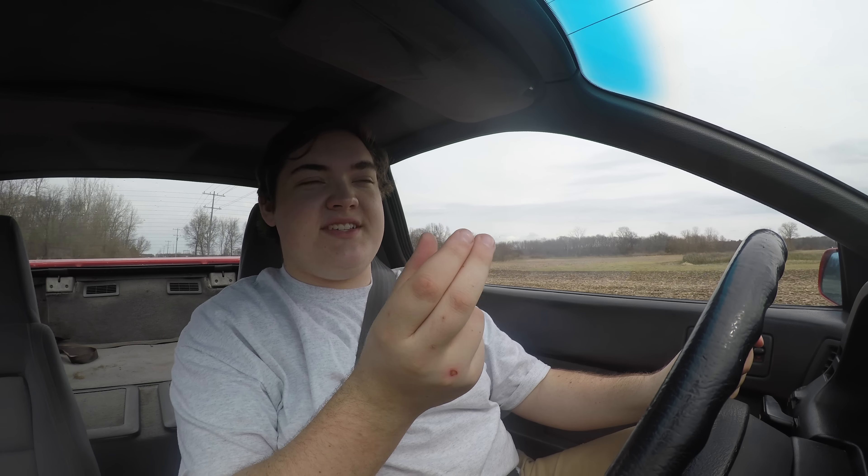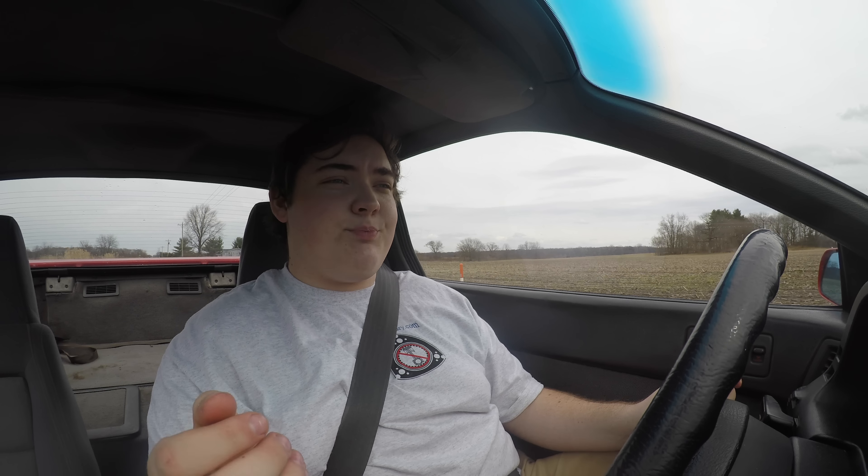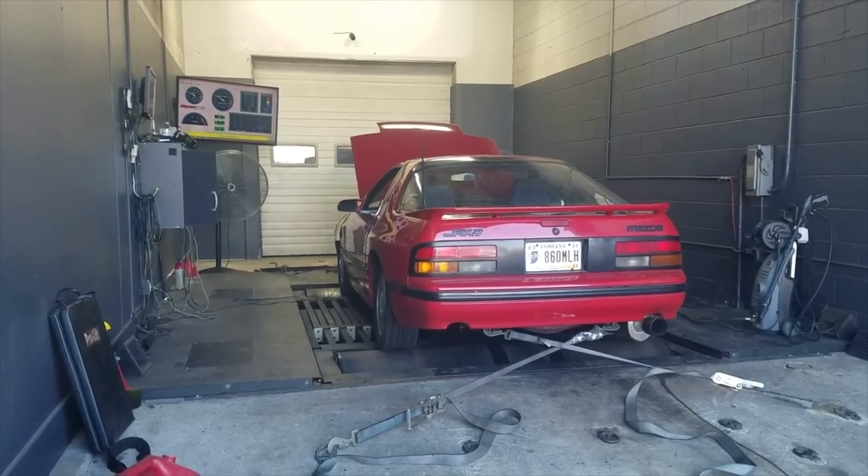It sounds nice. Now this car actually doesn't have a full bridge port - the two end irons are bridge ported and then the center iron is street ported, so the center iron has a little bit smaller holes, but on the outsides it's full gung-ho. What this means is that this car will rev up to 9,200 RPM. 9,200 RPM.